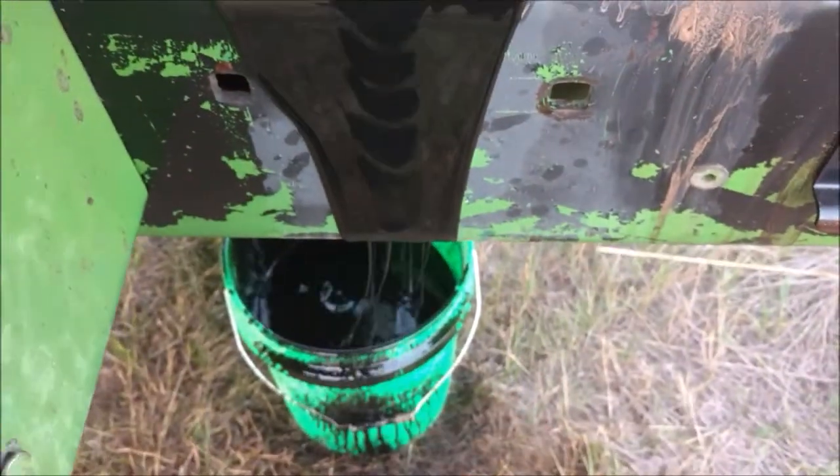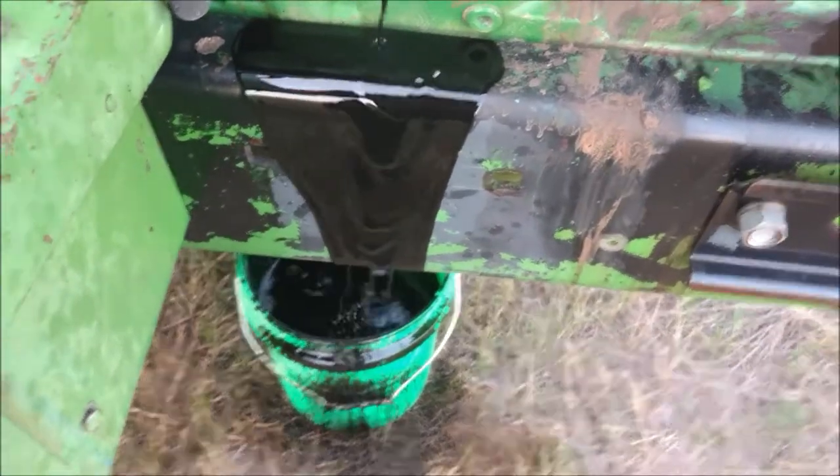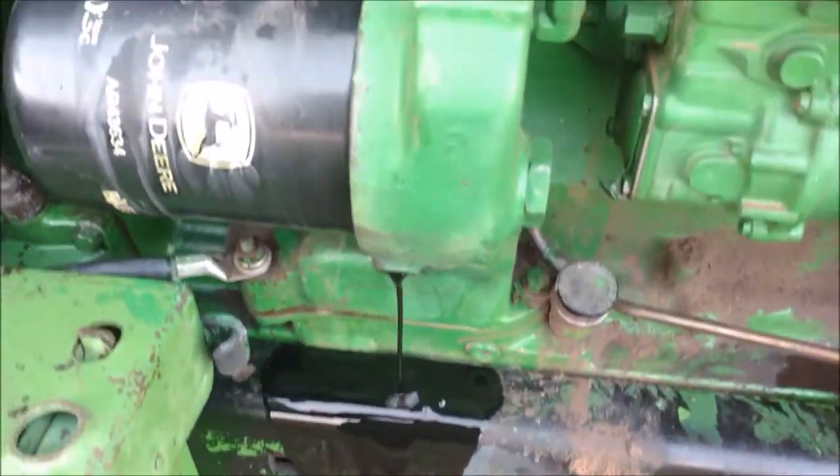They also make a tube that you can put on to drain it so it doesn't get all over the frame. It's just kind of another mess you've got to clean up otherwise.